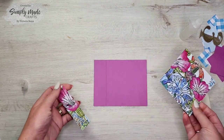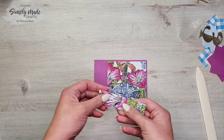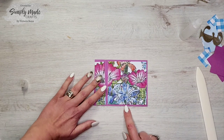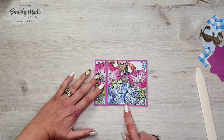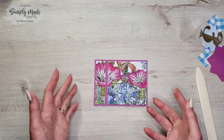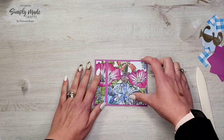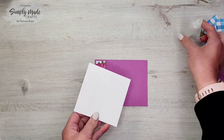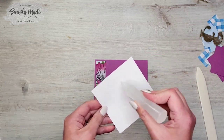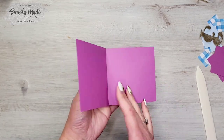Now we're going to get our pattern paper — this one goes here and this one goes here. As you can see, I've left a border around each piece of paper just to make it look prettier. I'm going to go ahead and glue these down with liquid glue. There we go — that's what it's looking like so far.